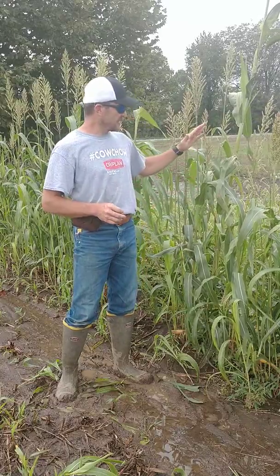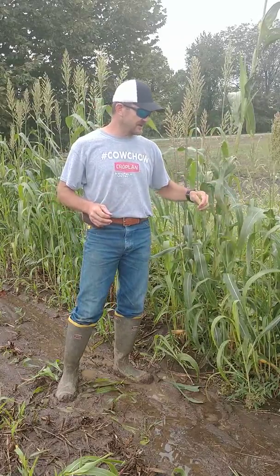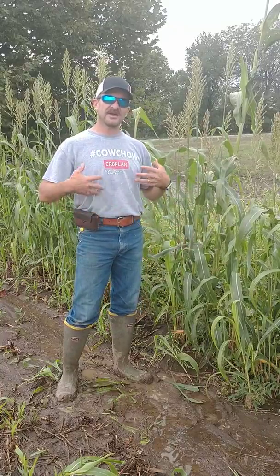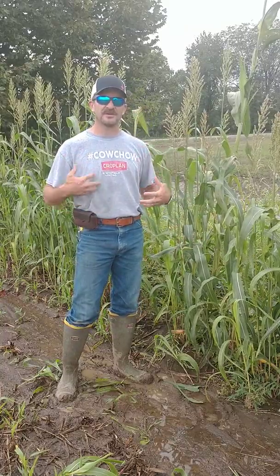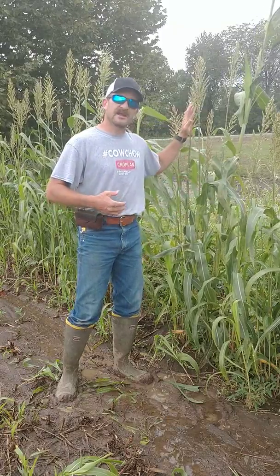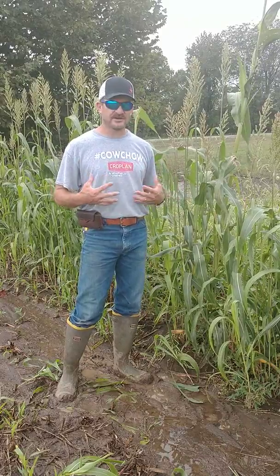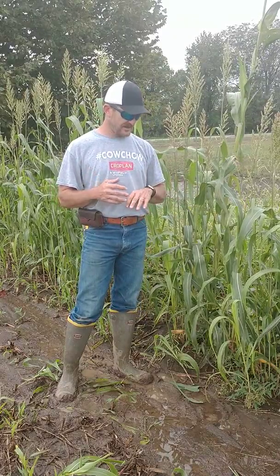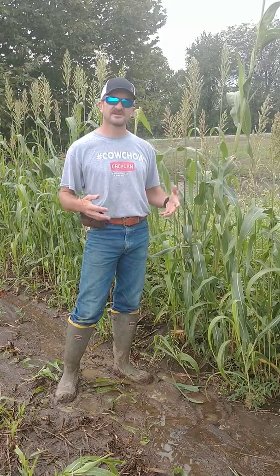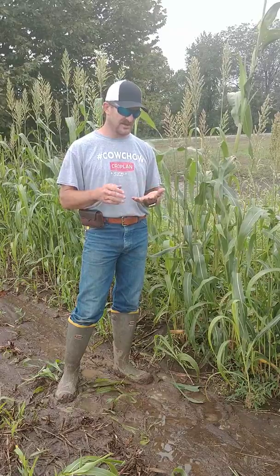If we're going to graze, say we're going to graze some sorghum sudan, the cows are going to start grazing the leaf material, which is very low in nitrates. Then they'll graze down, and as they do, the rumen is going to acclimate to that process. As we graze down, she's going to get a little more nitrate in her system, but she's going to adjust to that. I would suggest putting a grass hay bale on the edge of the field so they've got something else to chew on if they start feeling an upset stomach.